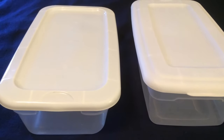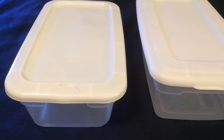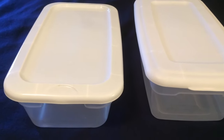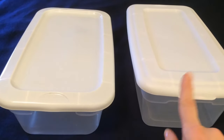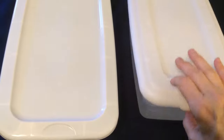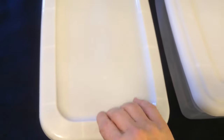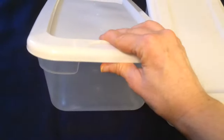Next are these shoe box storage containers. The one on the left is from Dollar Tree and the one on the right is the Sterilite shoe box from Walmart, which I paid less than a dollar for. If you look closely, the Walmart version is taller and the lids are much more sturdy and fit tightly. The Dollar Tree lid is very thin and not great. The plastic on the Walmart one is also much more sturdy, so the Dollar Tree shoe box is not worth your dollar.